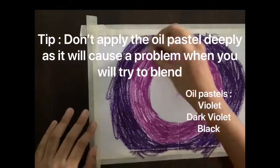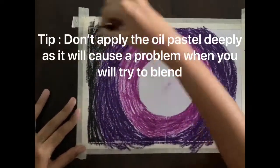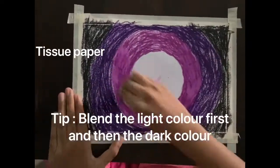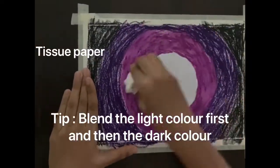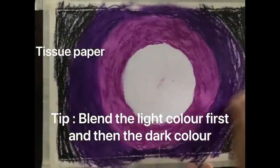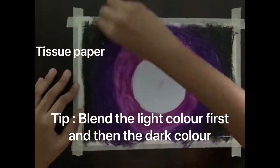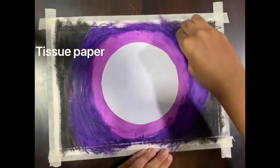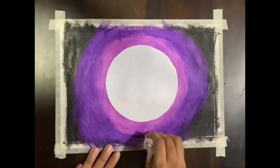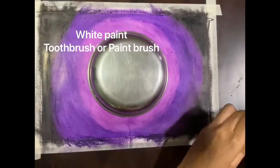Here's a tip: don't apply the oil pastels very deeply, as it will cause a problem when you try to blend. When using a tissue, blend the light color first and then the dark color, as the dark color will ruin the essence of the light color if you do it vice versa. If even after blending with the tissue there are some bits remaining, you can always use the end of a ruler or your nail to scrape it out.